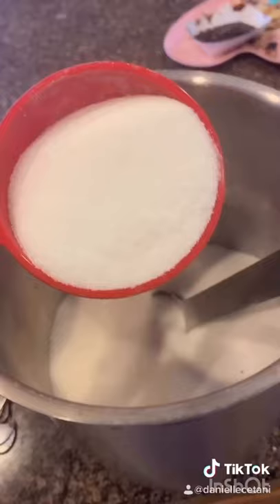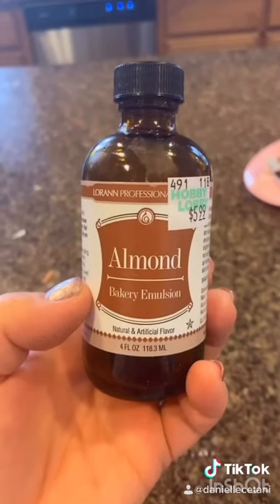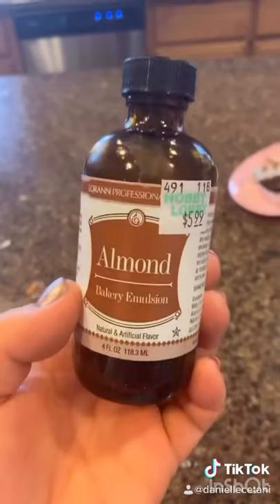In a new bowl, half a cup of sour cream — yes, sour cream — two eggs, two cups of sugar. Now a teaspoon and a half of almond emulsion, but you can use almond extract.